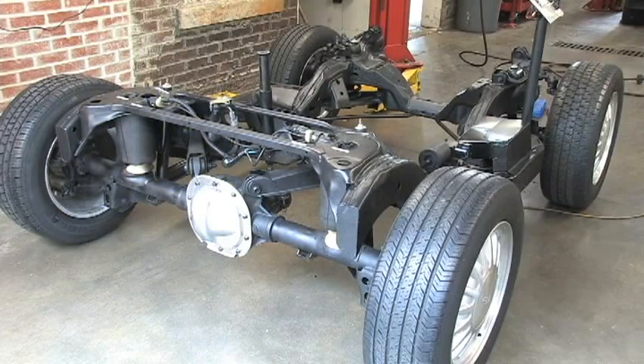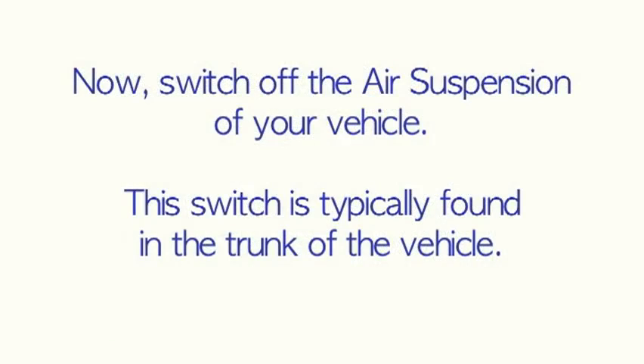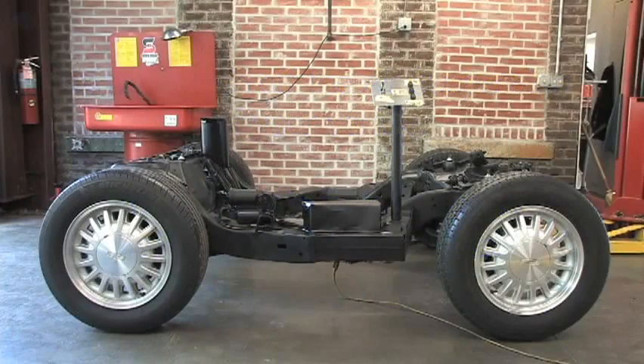On our demo vehicle, we will have to simulate certain steps since we do not have an actual car here. Chris will first shut off the power on our control panel as you would turn off the air suspension switch in the trunk. For purposes of this demonstration, we will only convert one side of the suspension.